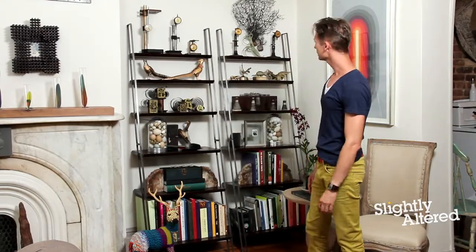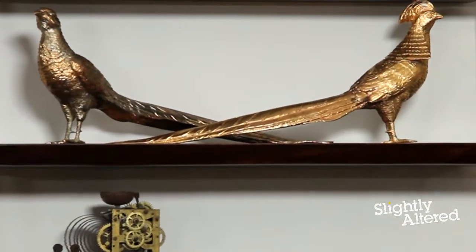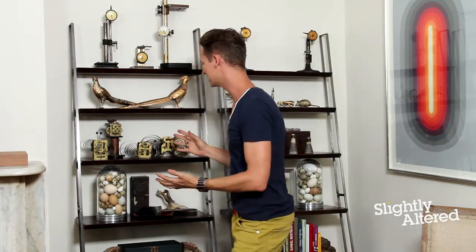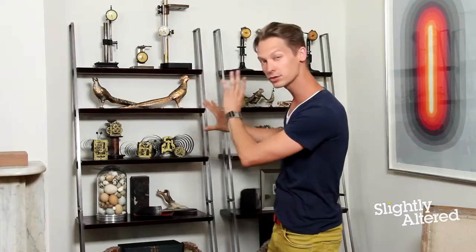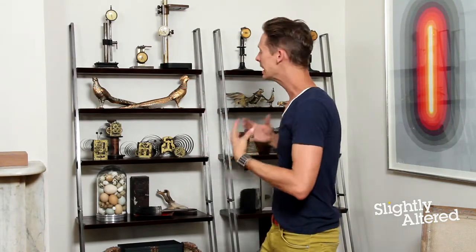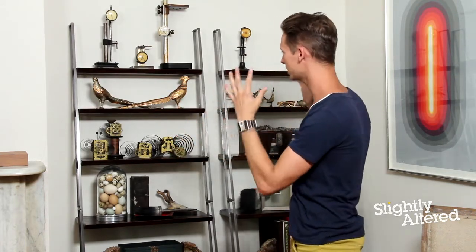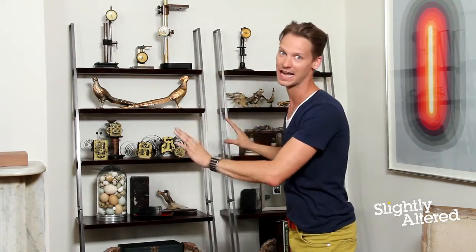Step back from your bookcase and look — does it feel balanced? Is there too much on one side and not enough on the other? There are a couple ways to achieve a nice flow: asymmetrical and symmetrical balance. For example, I have the two pheasants here — this shelf is symmetrically balanced because it's the same thing on either side, whereas the one with all my clock faces is asymmetrical. There are bigger objects and smaller objects, and when you divide it down the center, it's different. However, the visual weight of that shelf still feels balanced because of the size and number of the objects. So make sure it feels balanced — it doesn't have to look exactly the same on either side.